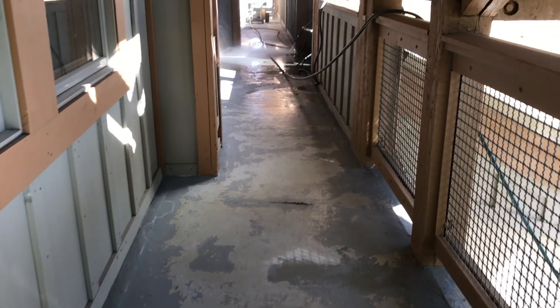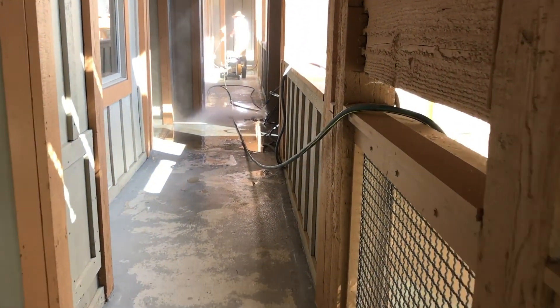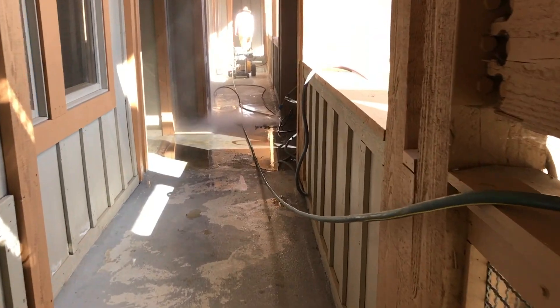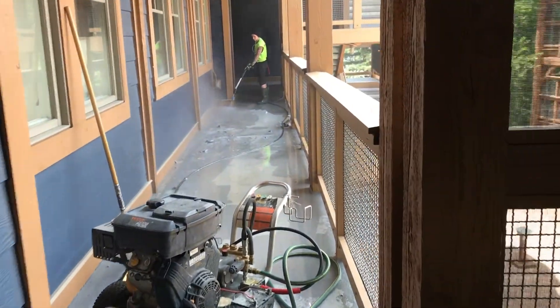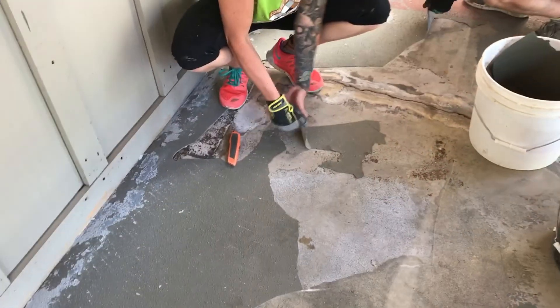The first item of business was to remove the old coatings before anything else could be performed. We did this by way of high-pressure washer systems using 4,200 psi cold pressure washers.